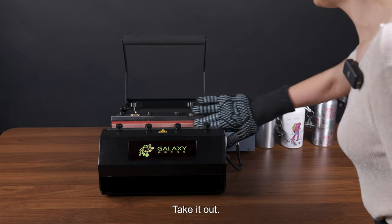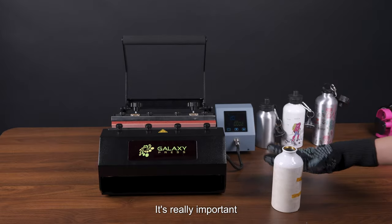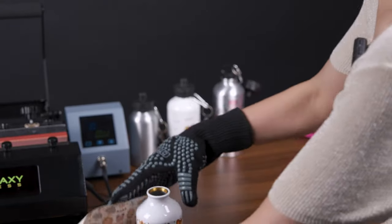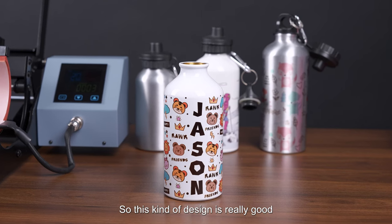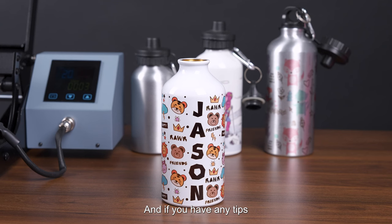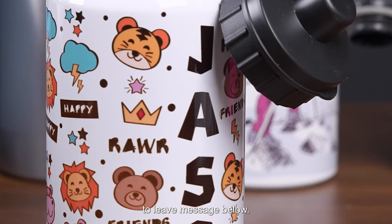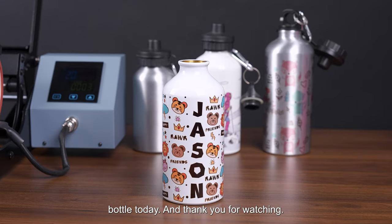Now let's wait another minute for the printing to finish. Time is up — take it out. It's really hot, so heat gloves are very important to protect yourself. Let's check the printing results. Every angle prints really well. This kind of transparent design is great for full printing. That's all for today — if you have any tips or suggestions about printing or developing new products, please leave a message below. Thank you for watching, see you next time!